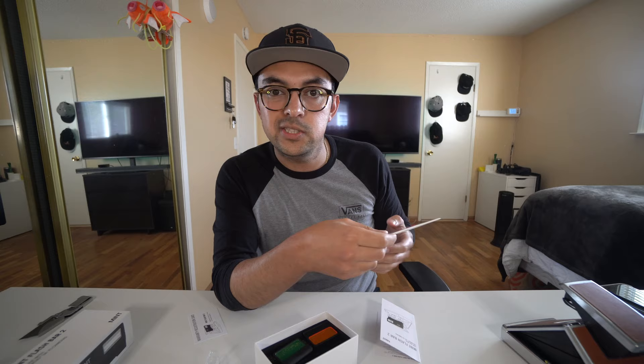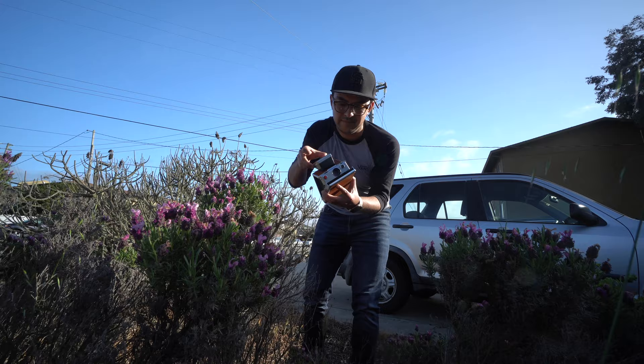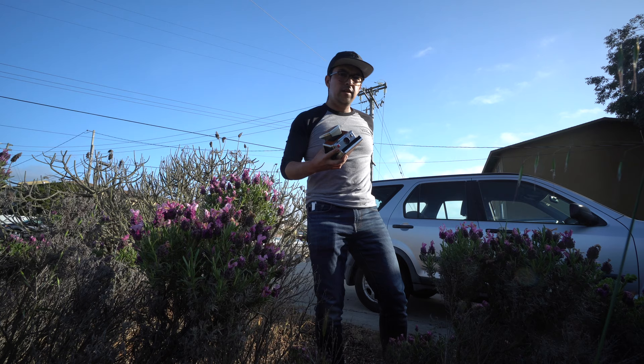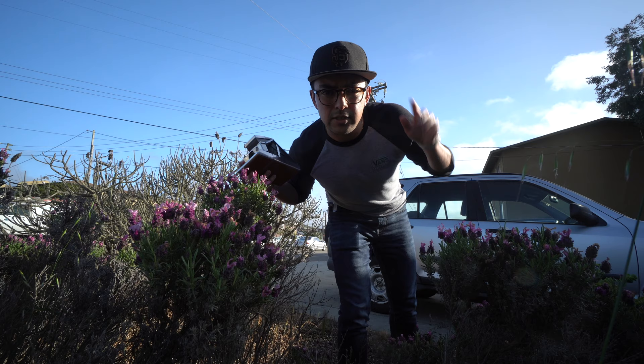Let me get some film into this camera and then we're gonna go outside and shoot some test photos and see how they come up. All right, here we are outside — we're just gonna take a couple pictures. Make sure to hide it from the light. We'll shoot a little bit of a lower light photo. All right, I shot my pictures. I'm gonna go inside, wait for them to develop, and then we'll see what I got.